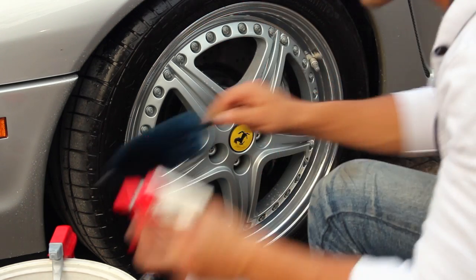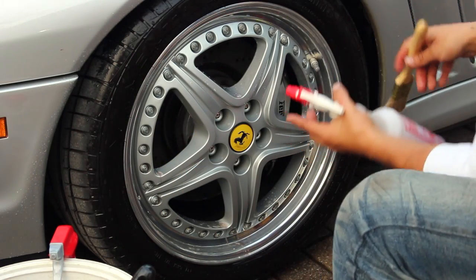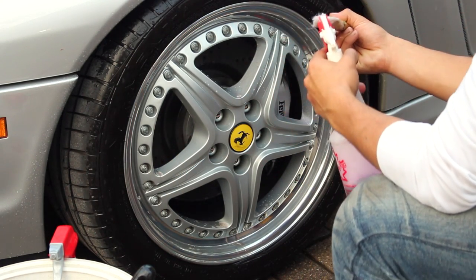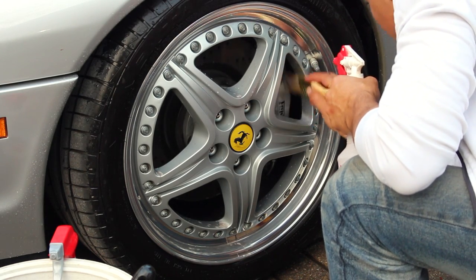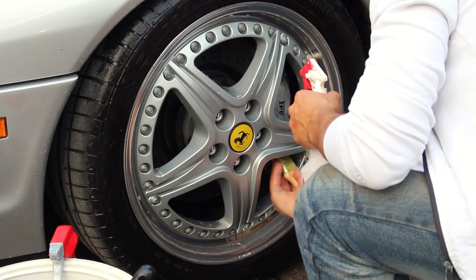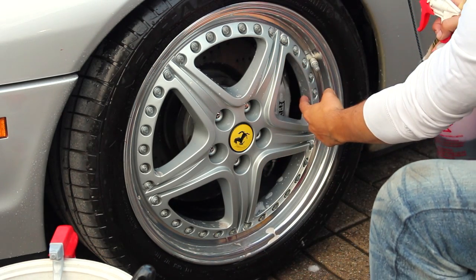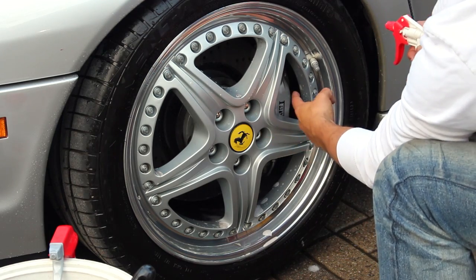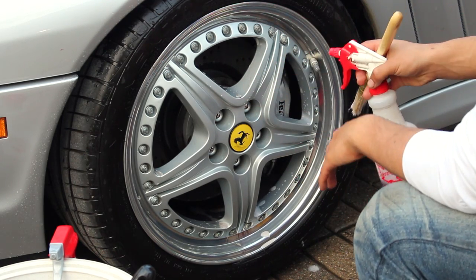When it comes to the brake caliper area, you're not going to have as much room because the caliper's in the way. Spray it down with the wheel brightener, grab a paintbrush, and hit the little areas back there that have brake dust on them. For the section of the rim where the brake caliper is blocking access, you'll actually need to roll the car forward so you can clean behind it — then do this exact same step, wash it down, and the entire wheel will be clean.